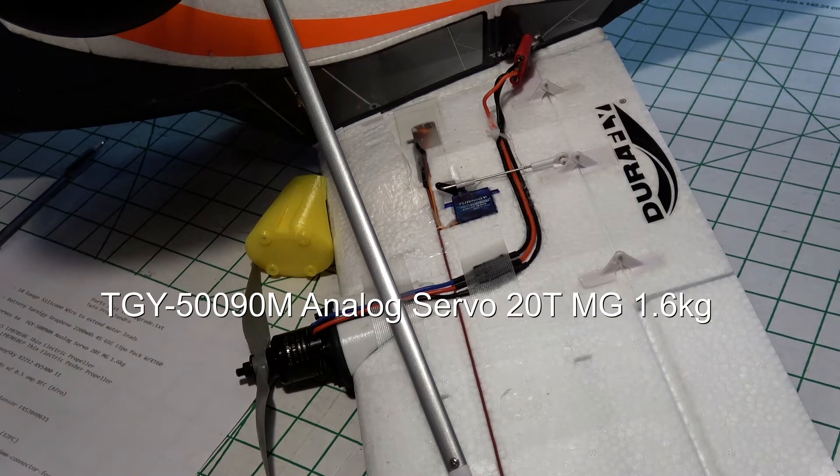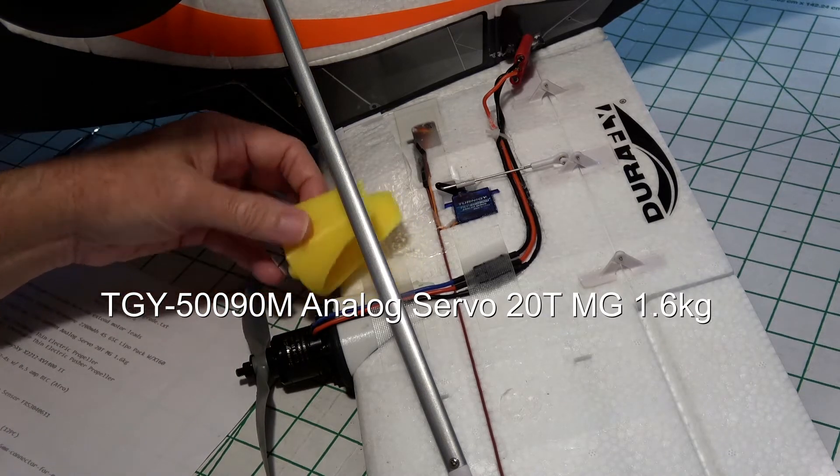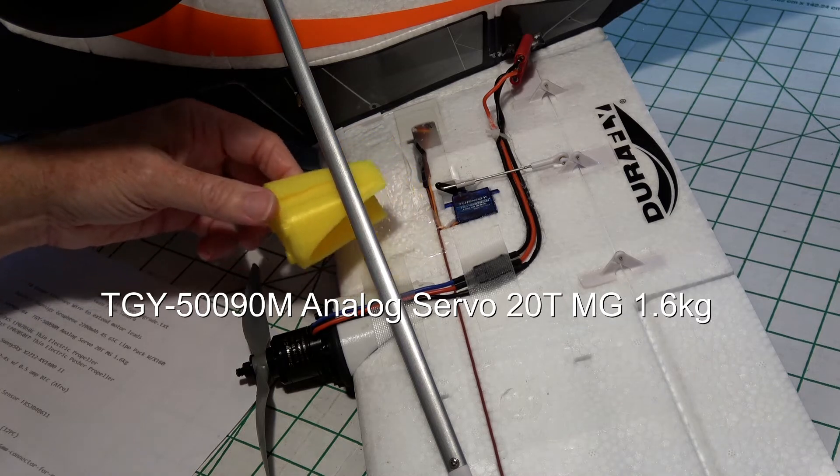The other thing I've got here is the nacelle. I'll put a link under the video so you can download the 3D printed design for that. They were designed by Barney Blankenship, a friend of mine.